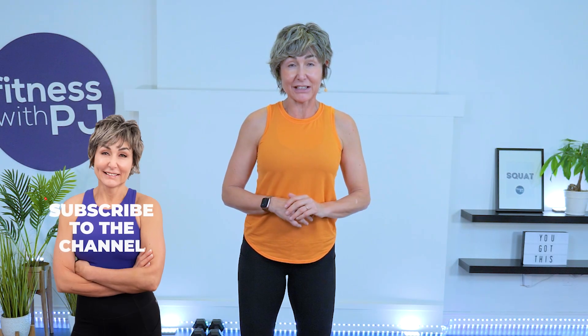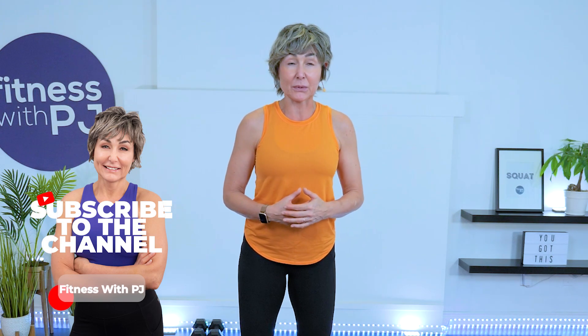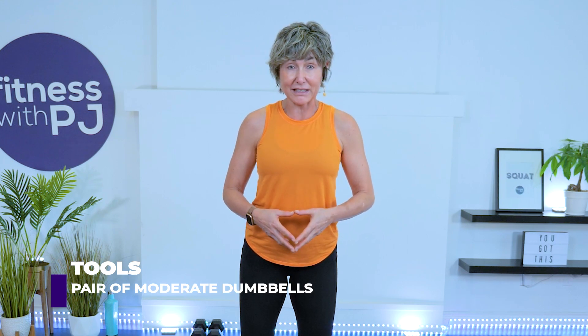Hey there, good looking. Join me for this low impact metabolic conditioning workout, otherwise known as Metcons. If you're unfamiliar with this type of training, it just generally means a circuit style workout using the larger muscles of the body. For this workout, all you need is one pair of moderate weight dumbbells — I have a pair of 12s — and you may also want a mat if you're on a hard surface. All right, let's go get warmed up.